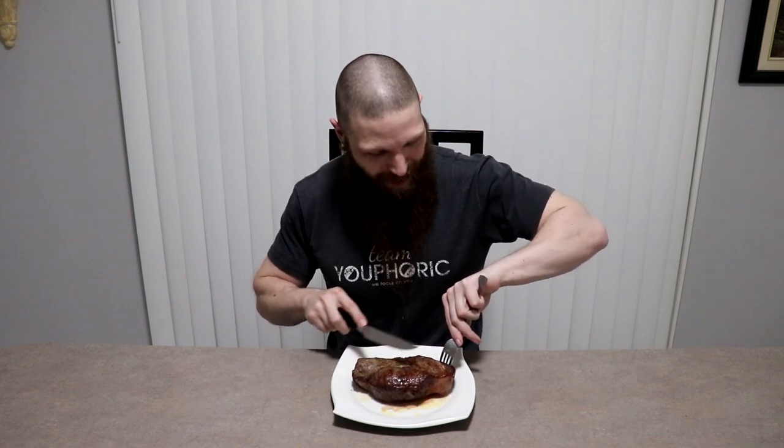Between the steak and the four pounds worth of ghee I used to cook it in, this has to be one of the top three most expensive steaks I've ever had in my life and I absolutely cannot wait to give it a try, so let's go ahead and dig in.